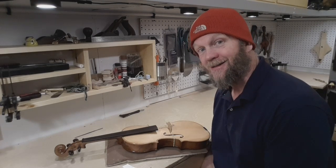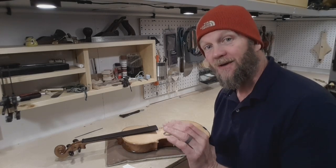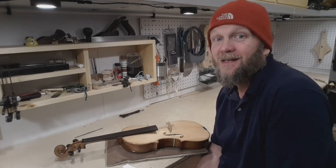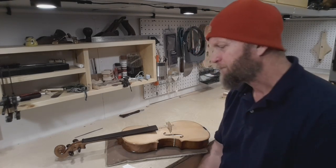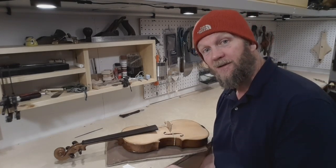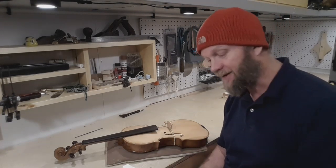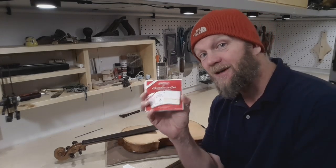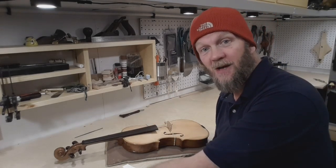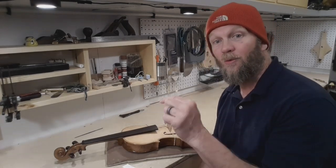I know someone's going to ask what I'm putting on here for strings. I think Dominants have been done to death, and if you buy a set for $50 or $60, you have to replace the E string because it's weird. Pirastro Tonicas used to be the standard — they've reformulated, and they have a wonderful E string. I'm a cheapskate; I can get a set for $25, maybe $26 online, and I'll buy two or three sets at a time so I have extras. Give them a try — they won't break the bank.